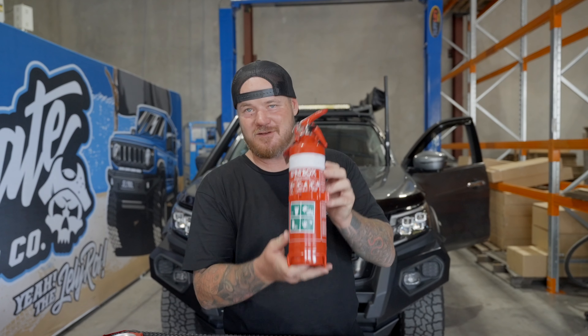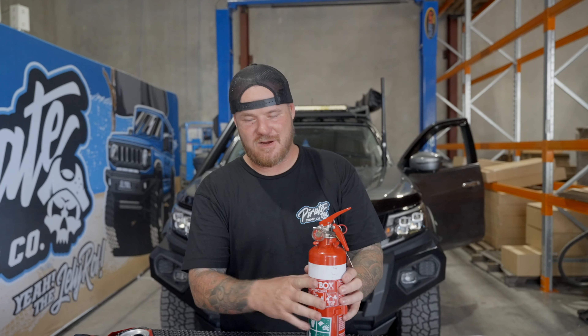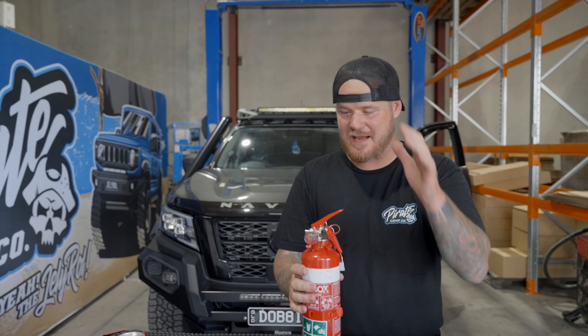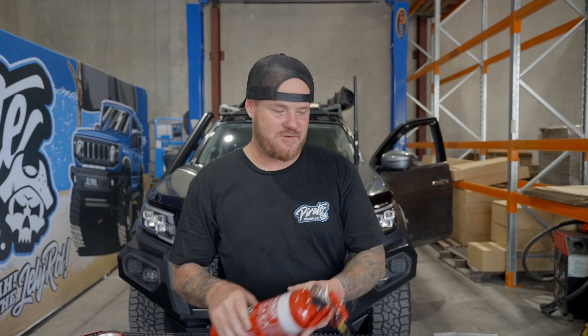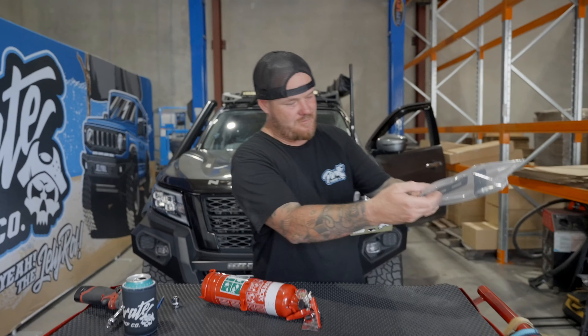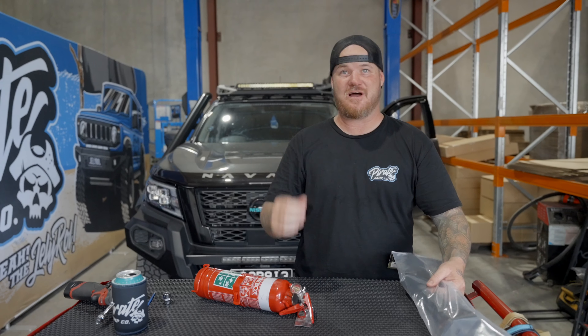First part of the install: 8mm socket, 3mm Allen key, and a 14mm socket — or you can use a spanner, but the sockets are a bit easier. Now the most important thing is you must grab yourself a beer, because beer with every install makes it better. Cheers legends.